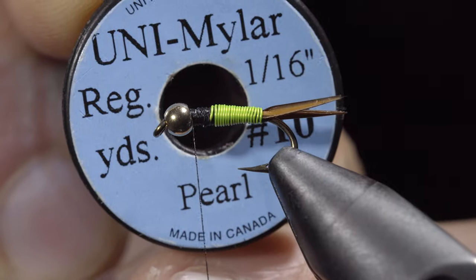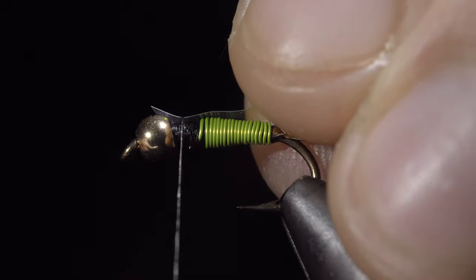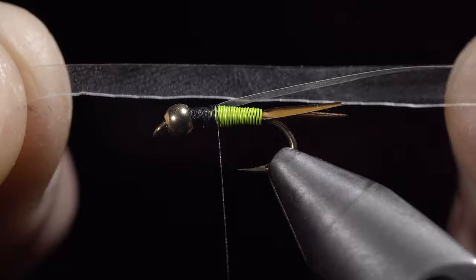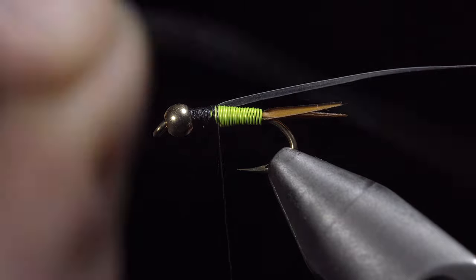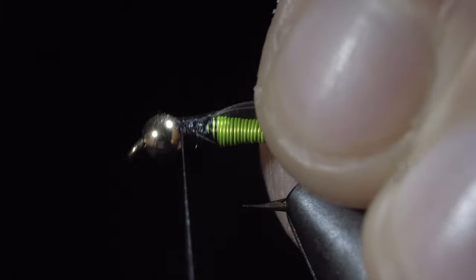Select some uni mylar — here I'm using pearl. Tie it just behind the bead and wrap back towards our wire. We will then select some thin skin — here I'm using clear. Tie this around the head of our fly, once again wrapping back towards the wire.